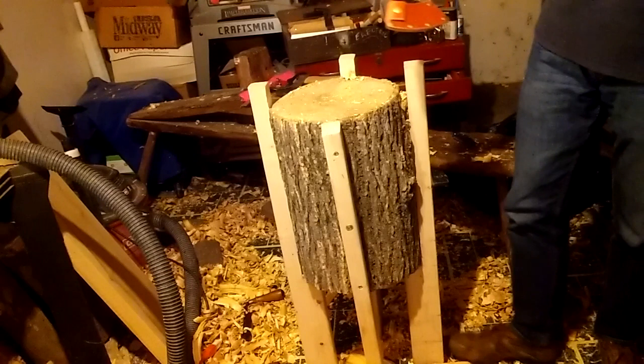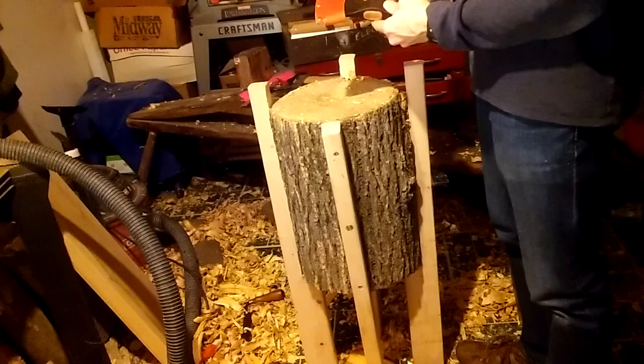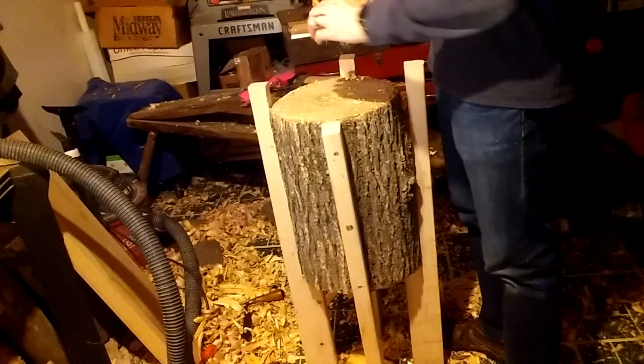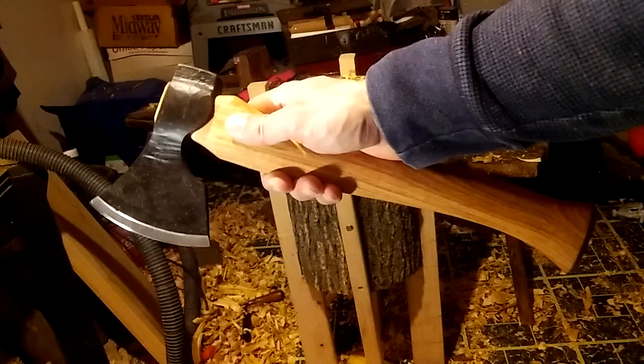So what we have here is a Hans Carlsen carving axe. It comes with the sheath. As most of you guys know, these things are not cheap at all. The handle feels really good. Let's undo this. There's my new carving axe.